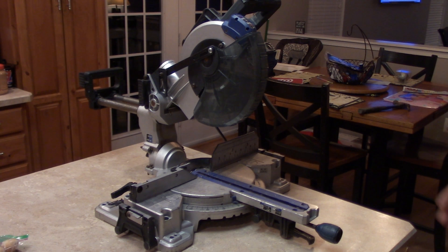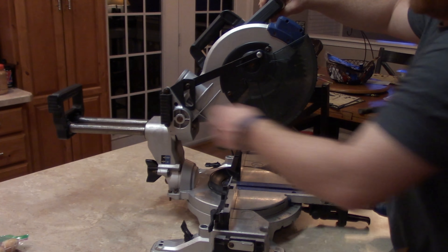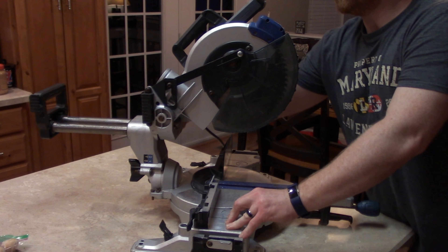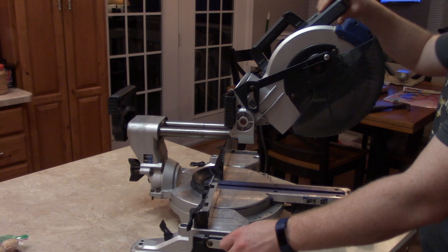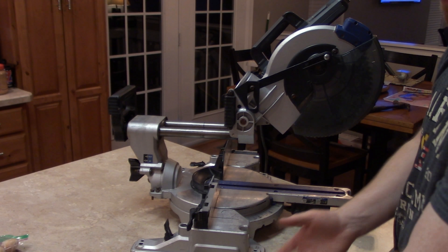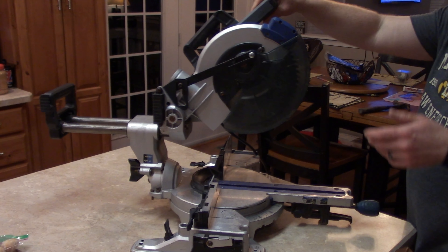When I picked it up, it was covered in rust, covered in dirt, and nothing really moved nicely. This back part here was all rusted up and the saw wouldn't move at all. So I removed all the rust — it now runs smoothly. The extensions weren't coming out, so I pulled them out and cleaned them off on both sides.